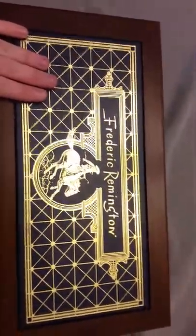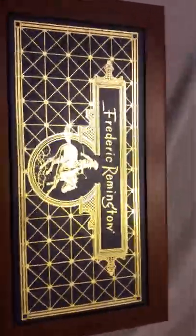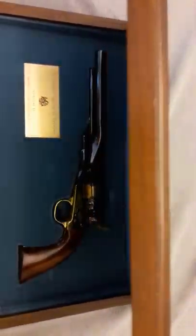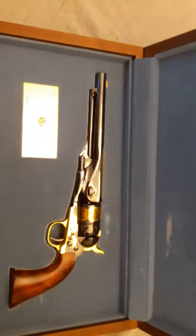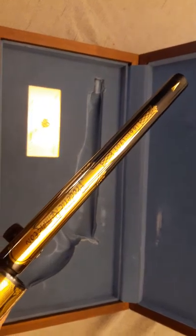These pistols were made in the 1990s to commemorate Frederick Remington, an American artist who almost exclusively dealt with American expansion, cowboys, Western art, and Native American Braves. And it is a gorgeous pistol.